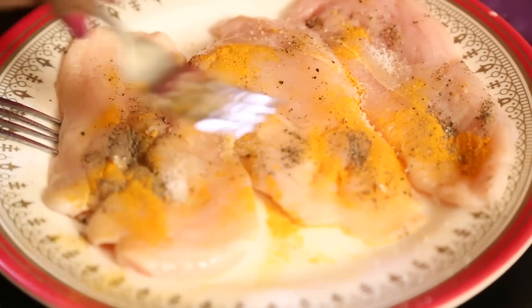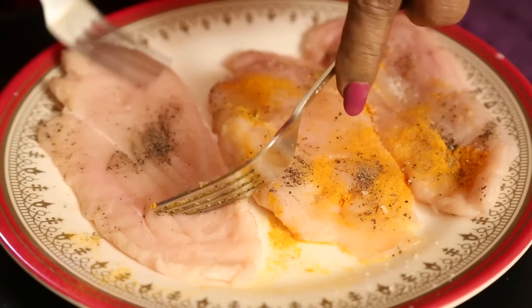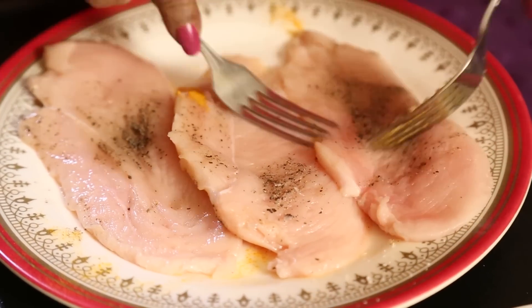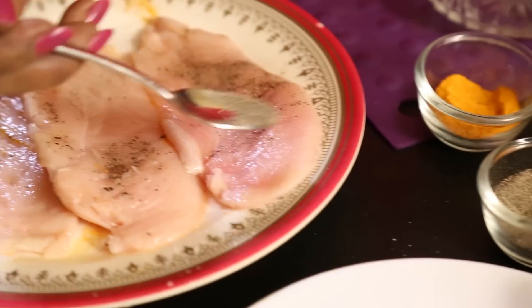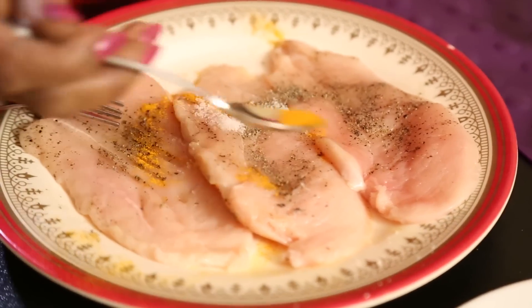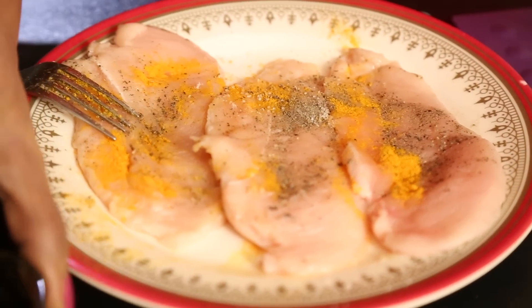When you use all this, nicely mix it, then turn the other side and put the same seasoning — salt, pepper, turmeric. Now I am going to use soy sauce.